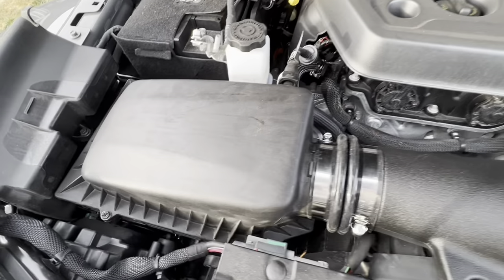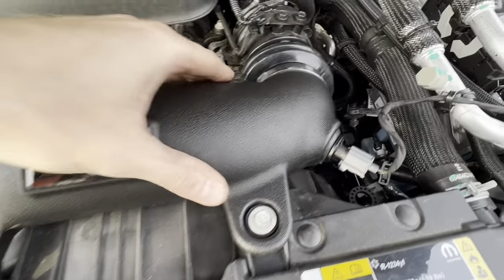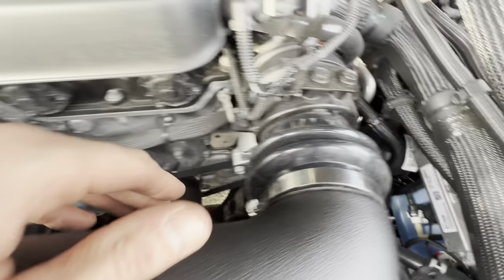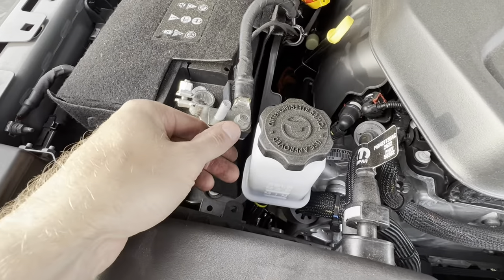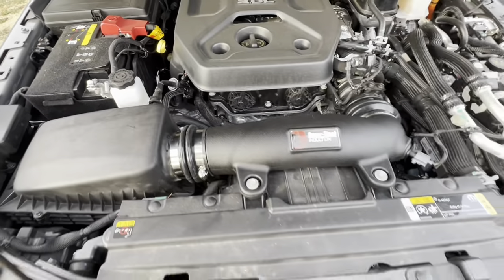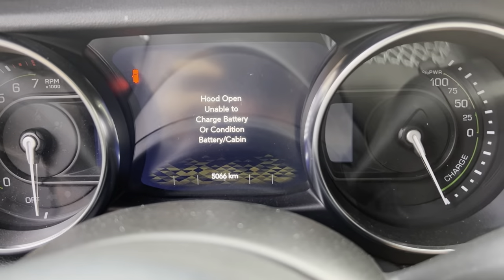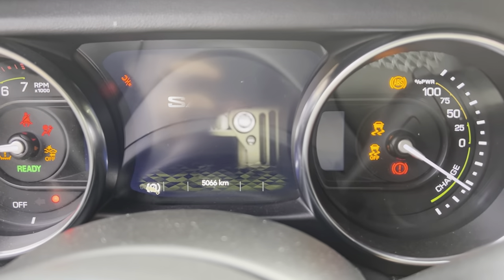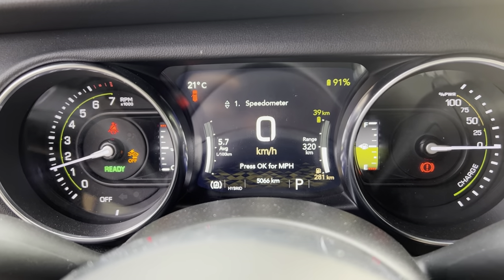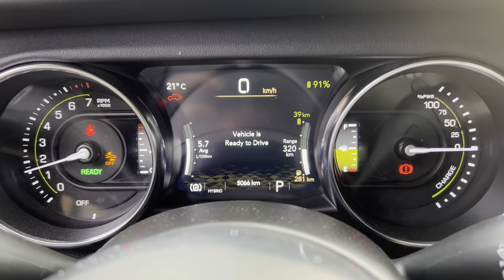Alright, we have it installed. Filter's in the box, induction pipe is on, sensors are back in, and everything's nice and snug. I also unhooked the negative, so we'll put that back on as well. Then we'll start her up and see what happens — hopefully no check engine light. Let's start it up. So far no check engine light — that's a good sign.